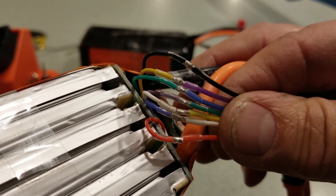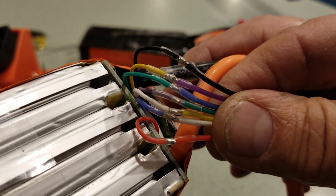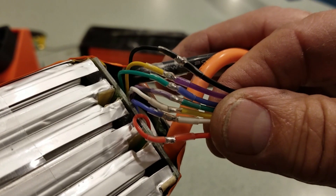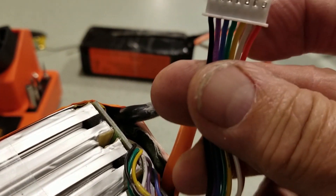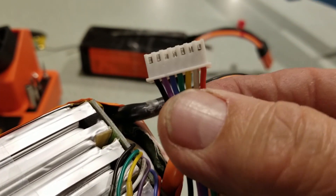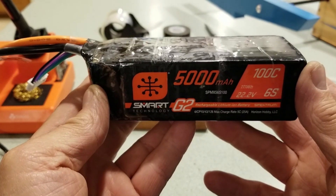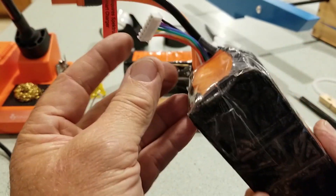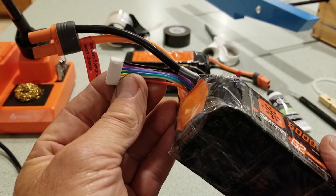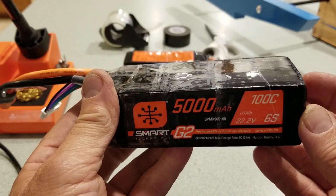Notice the colors don't match up, but I kept the order that they were in the tiny Spectrum plug, which plugs into their little internal computer board. So all the wires are in the correct order on the JST plug. And there is my converted Spectrum smart battery — it now has a JST balanced lead. No longer a smart battery, just a 6S LiPo.